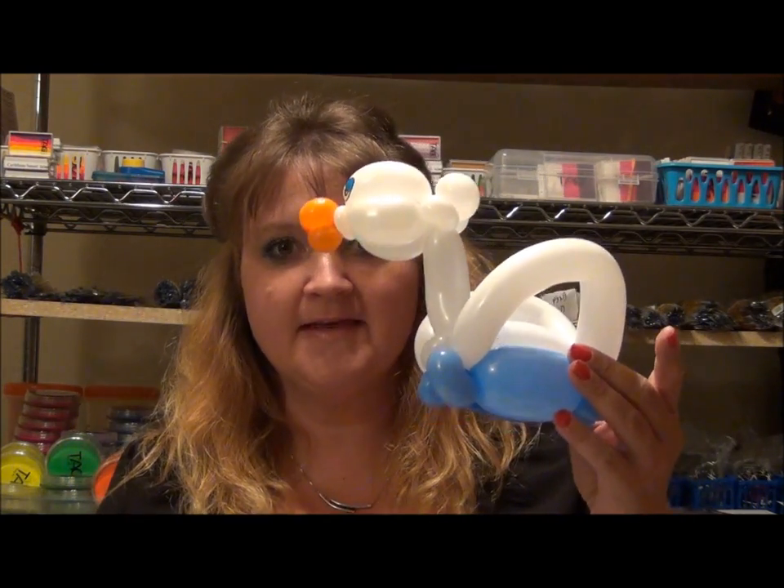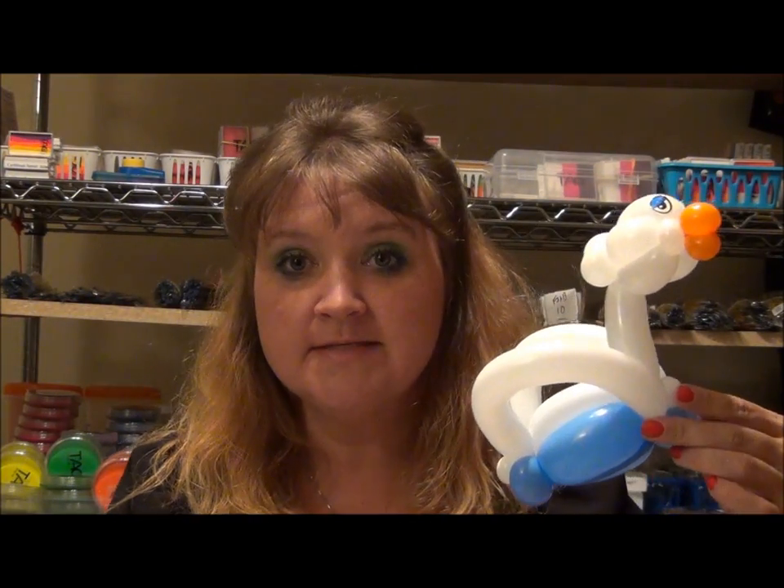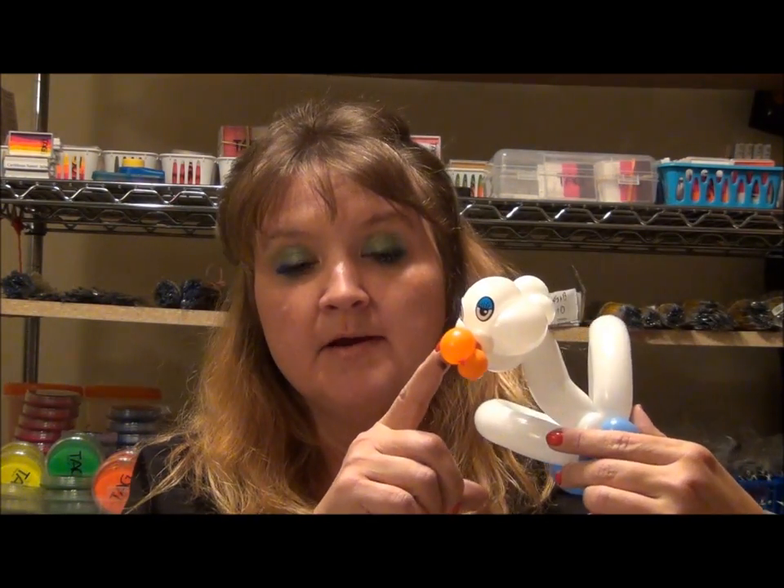Hi guys, welcome back. The next balloon in our series of bracelets is our swan, and she looks like this. She's a 260 base — this is all white, a 160 white, and then a little scrap of orange and eyeball stickers. Here we go.